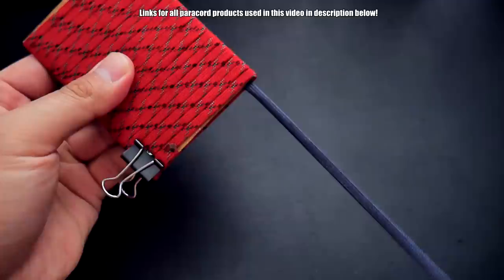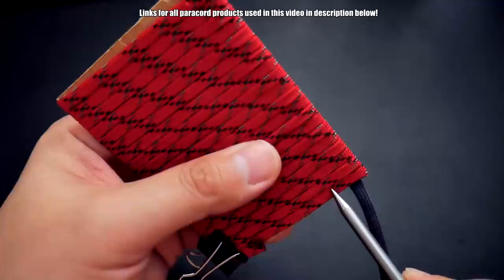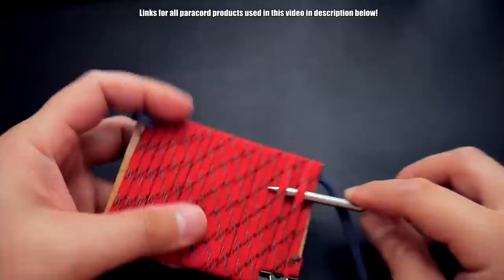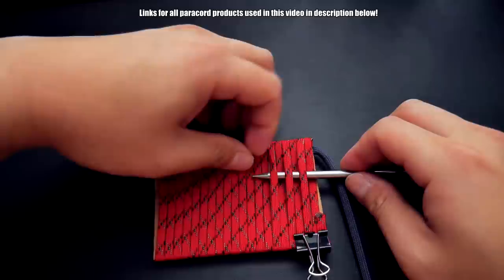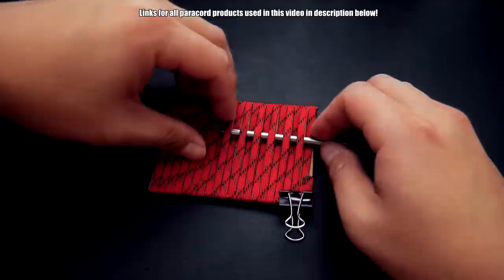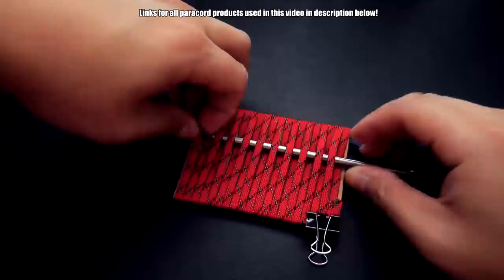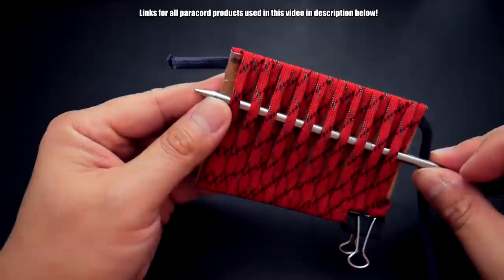Now we've flipped around to the other side, so the long end is on the bottom. We're going to go back up the way we came — see how the bottom wraps over the card. You want to go over the card and then go over and under. I'm using a slightly different method here because the cord can tend to get a little tight during the weave. I'm pulling up the cord with my fingers on my left hand, then pushing the cord through as I go doing over and under. Try out whichever method works best for you.